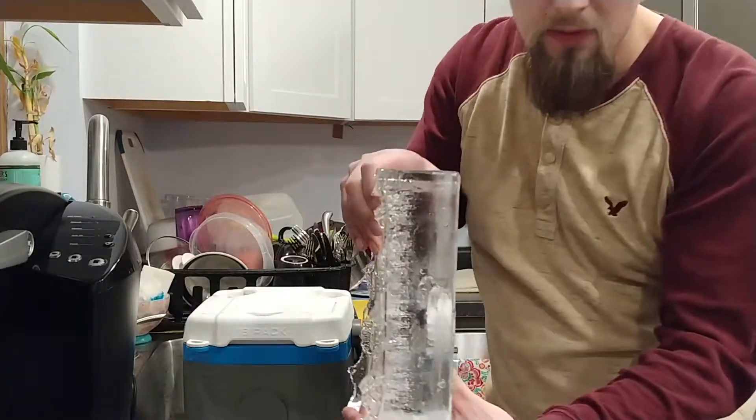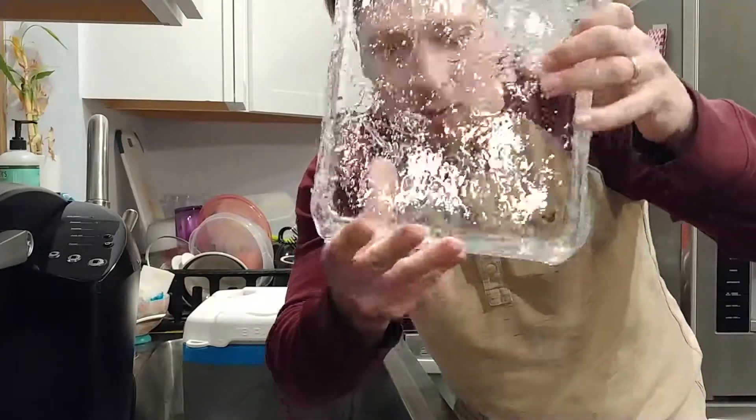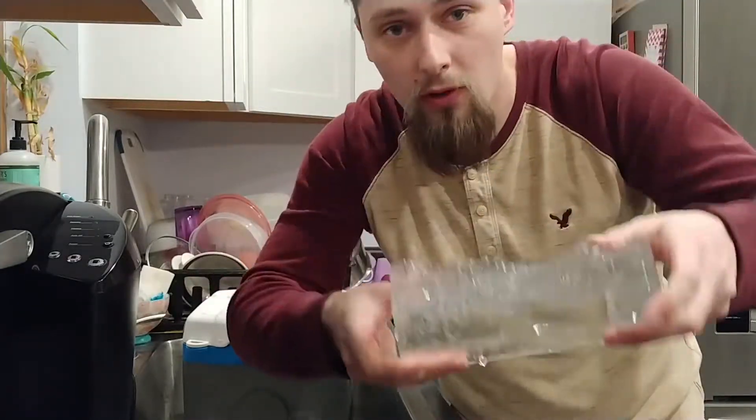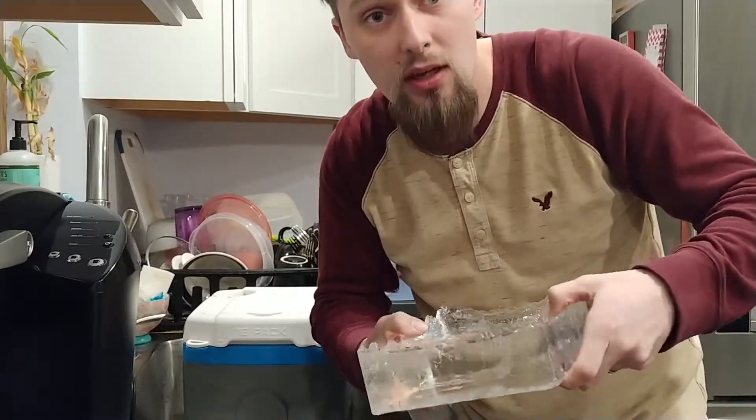That's kind of what we got after 24 hours, and as you can see, pretty clear. There's a couple of air bubbles in there, but overall I'm pretty happy. So let's move on to the shaping, cutting, and breaking of the block into cubes.